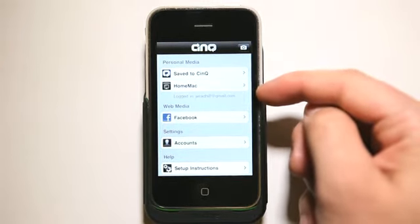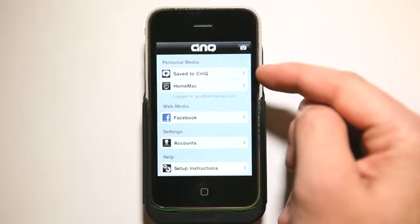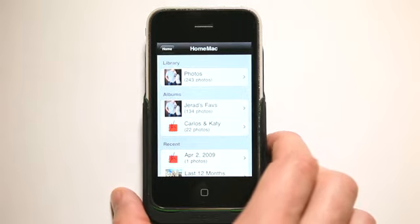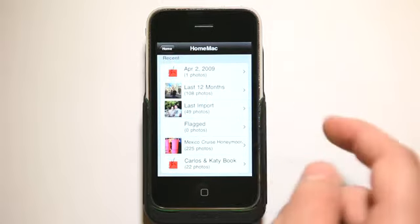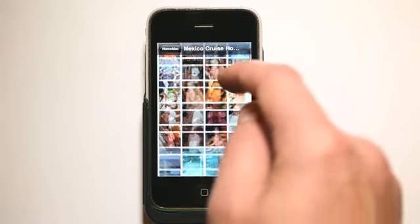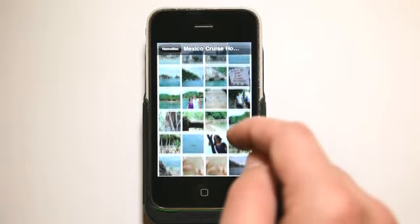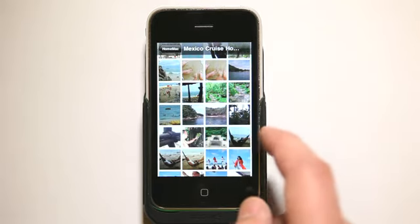You can see here that I'm logged in — you create a free account — and it's connected to my home Mac. I also have a folder where I can save photos into the application as well. Let's click on Home Mac and now we're looking at the photos inside my iPhoto library. I've got some random photos, here's my honeymoon from a little over a year and a half ago. There are a couple hundred photos in here, and I wouldn't want to put all of these on my iPhone, but I can view them all now because we're synced.